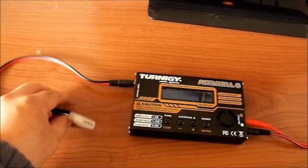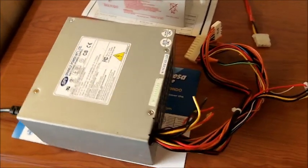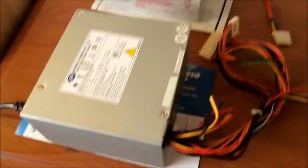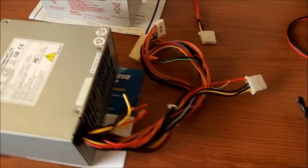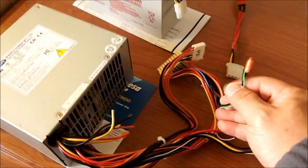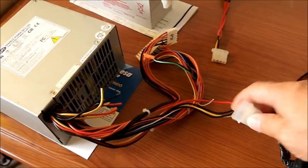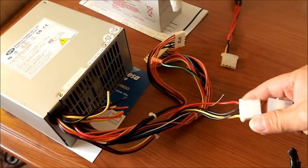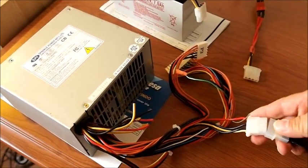That goes into the input. First up we have my computer power supply — an old one that I pulled out from an old computer. I simply turn it on and you can hear it going on. All it is is I've shorted out one of the wires in here that allows the power supply to turn on, and I'll try to plug it in. And there you go, it's on.